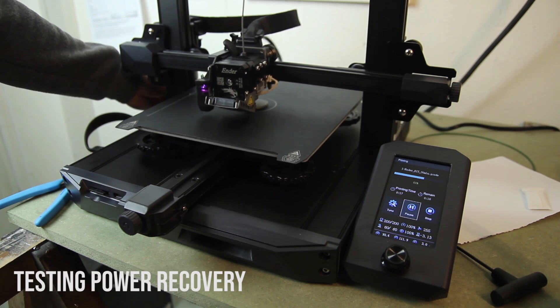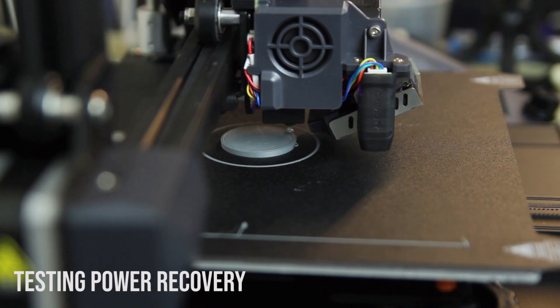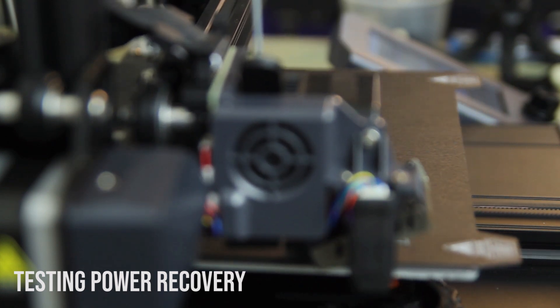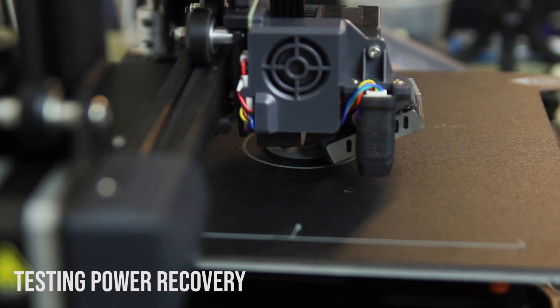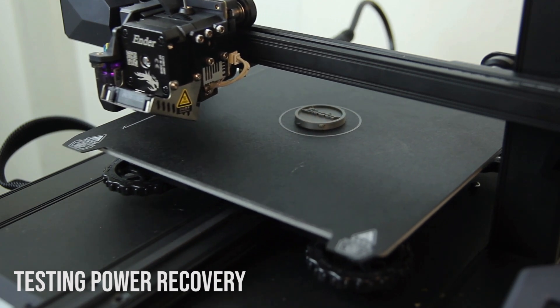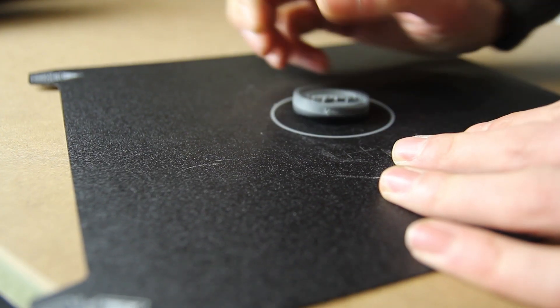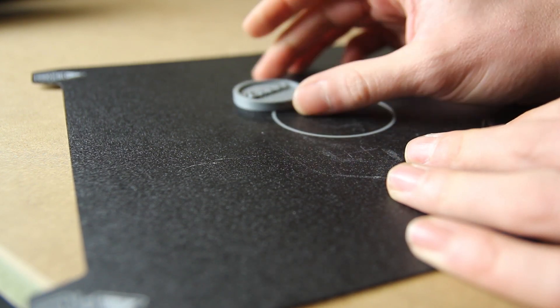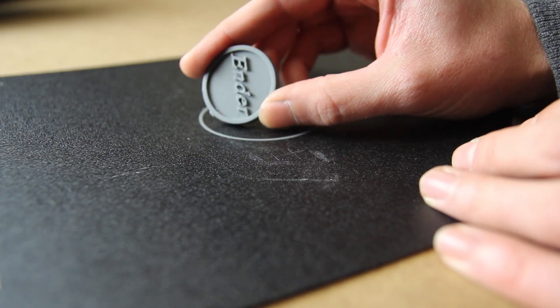Another feature is that if you run out of power, the Ender 3 S1 will keep its position in the Z-axis. The downside is that while the nozzle is still hot, it will ooze out some filament onto your parts. But if you can save your parts that way, I think it's a good thing to have. I restarted the printer while the nozzle was still hot, so the blob left on the part was still soft — it may have improved by printing over that soft blob again. The result is just a small blob on the side that you can sand off, and you were able to save your part.